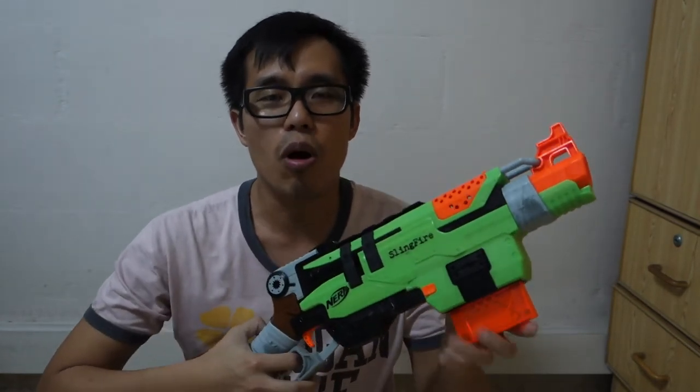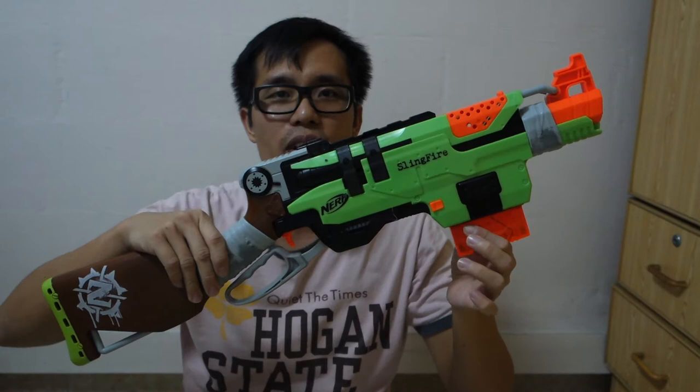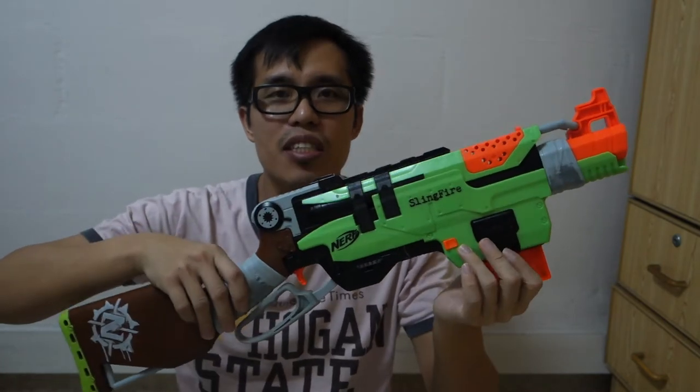Hello everyone, this is Talke New. So today I'm going to teach you how to reload Nerf Sling Fire. So this is a Nerf Sling Fire from their Zombie series.